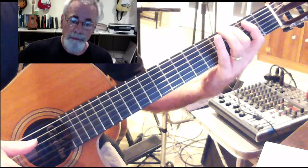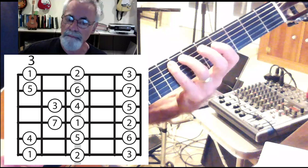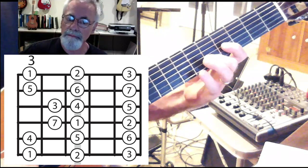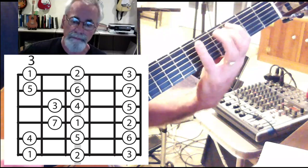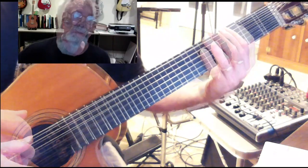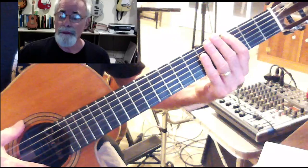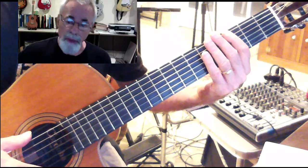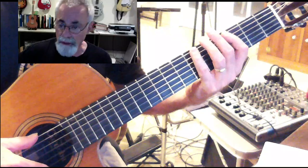We could also move to the third position and play exactly the same notes. So we're playing two different shapes in the same pattern. This also works playing the same pattern using adjacent shapes for both the pentatonic and blues scales.